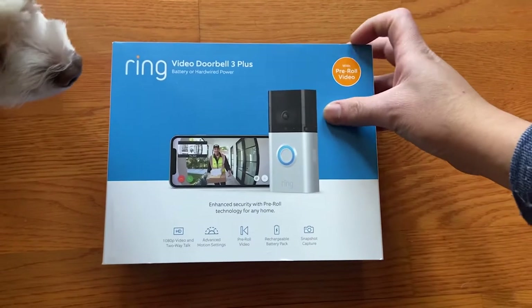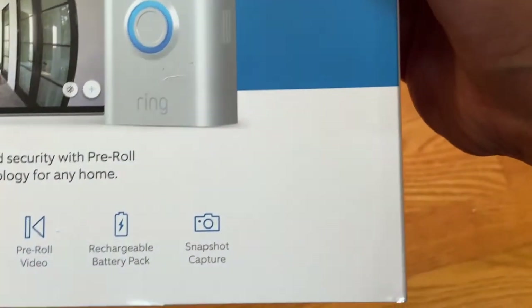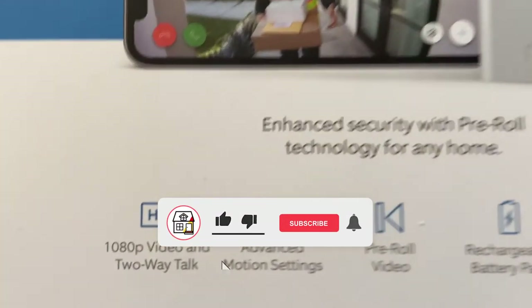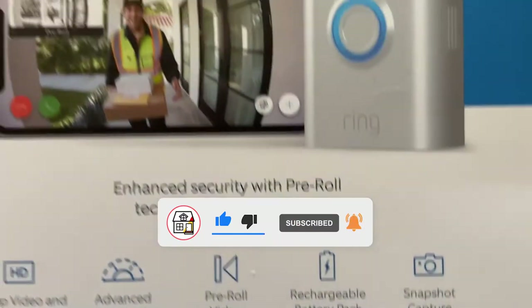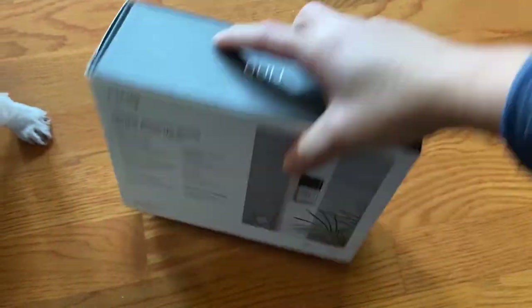Hi friends, welcome back to another episode of Fix This House. On today's episode I'm going to be showing you the setup and installation of this Ring Video Doorbell 3 Plus. Before I go on, kindly please hit that like, subscribe, and notification bell so you can always be in tune with DIYs, how-to videos, and product reviews just like these on my channel.